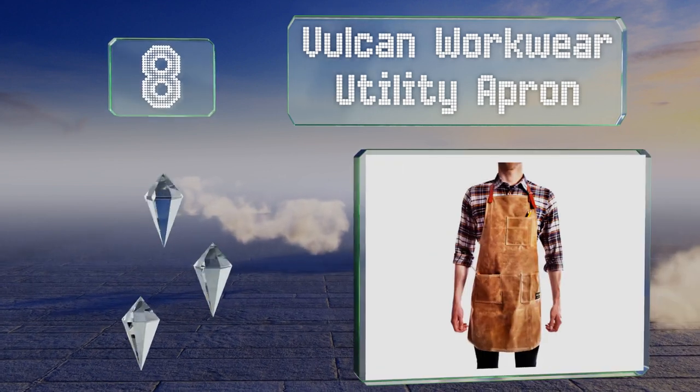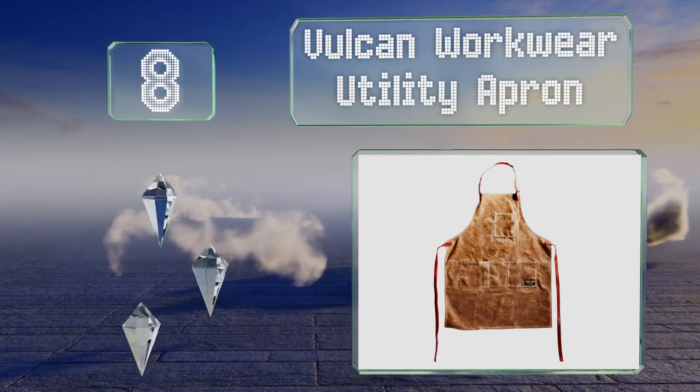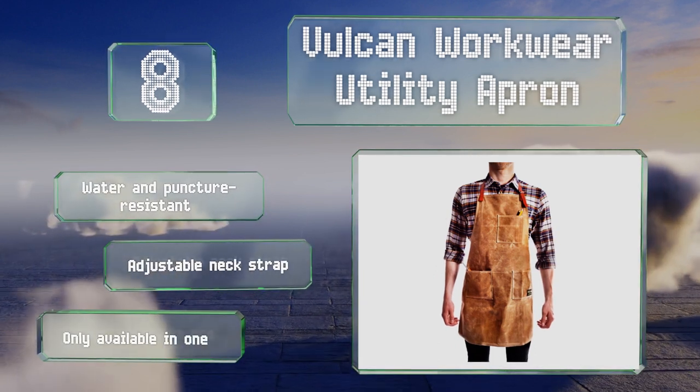Coming in at number eight on our list, made from waxed canvas, the Vulcan Workwear Utility is durable yet lightweight. It's been designed with three easy-to-reach pockets large enough to hold a range of hand tools, and secures around the waist with two simple straps. It's water and puncture resistant with an adjustable neck strap, however it is only available in one size.